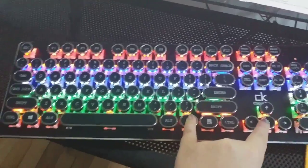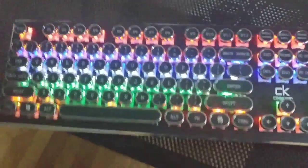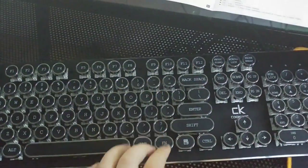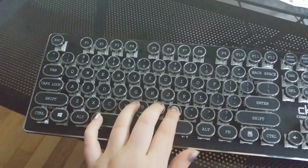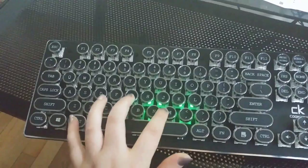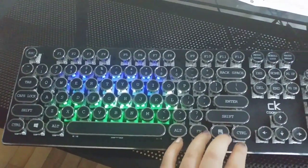You also have the choice to come up with your own lighting by pressing the keys shown in your instructions. You can choose what keys you want to have lit up, then save it and go back to it.